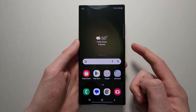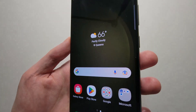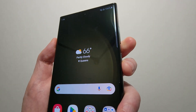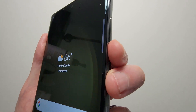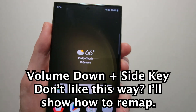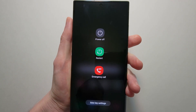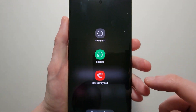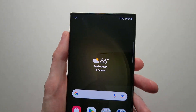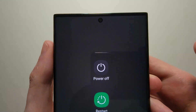Now if you want to change that so holding the side key turns it off, I'll show you that shortly. But first, the main way to turn it off is you're going to hold down on both the volume down and also the side key. You can also access this menu by just swiping down twice and pressing the power button.